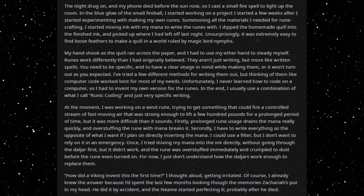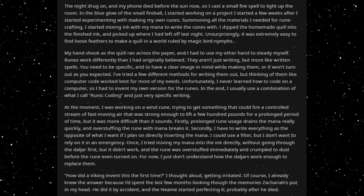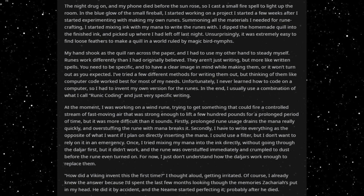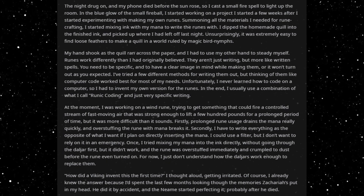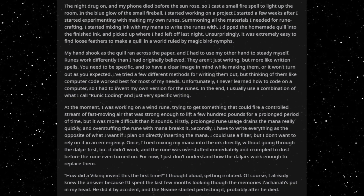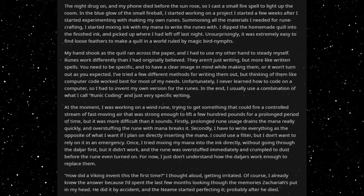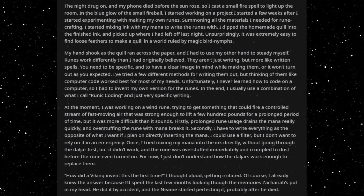Firstly, prolonged rune usage drains the mana really quickly, and overstuffing the rune with mana breaks it. Secondly, I have to write everything as the opposite of what I want if I plan on directly inserting the mana. I could use a filter, but I don't want to rely on it in an emergency.